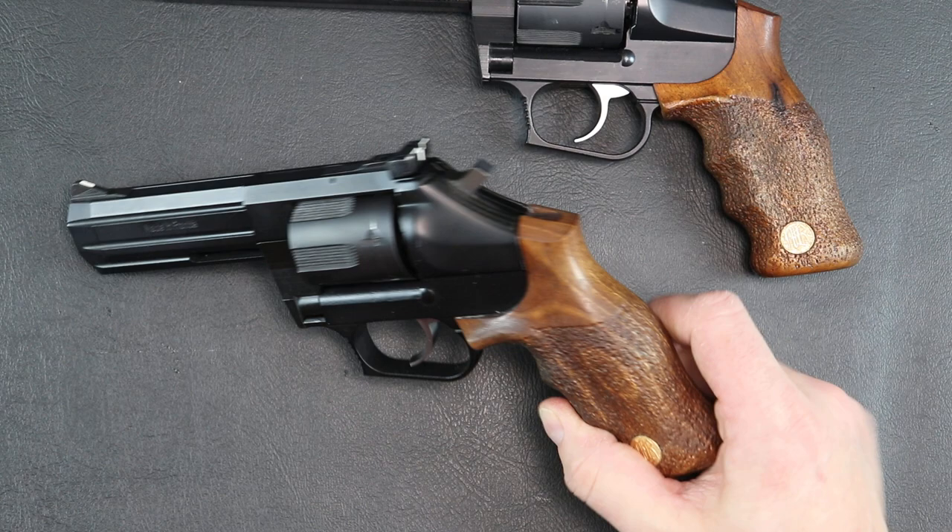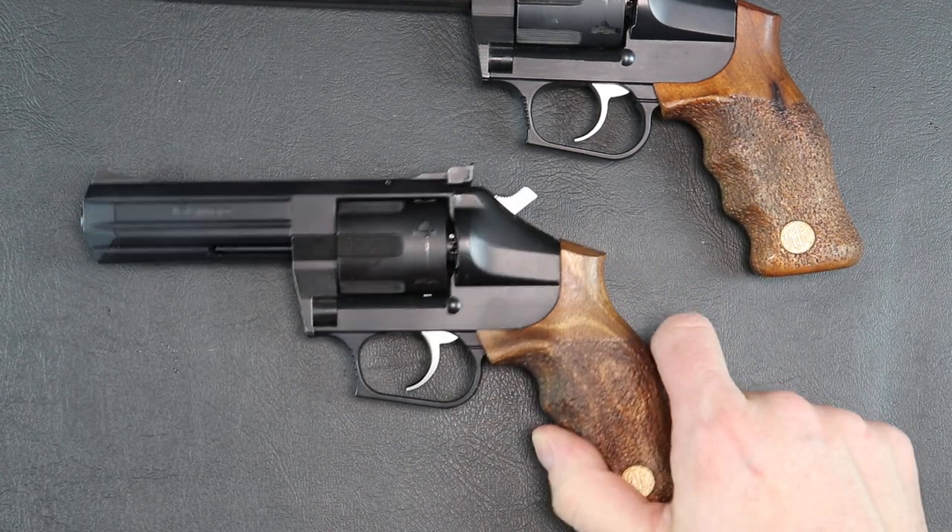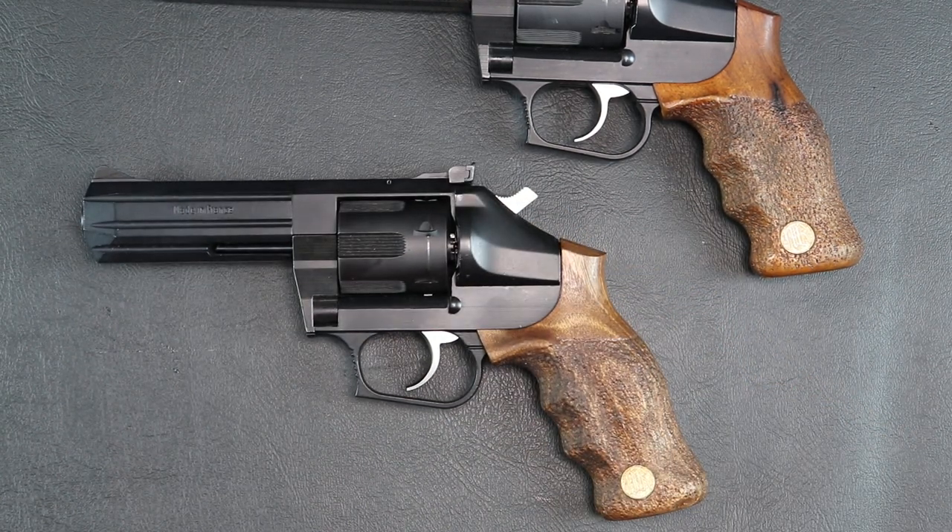Overall, it's a really cool-looking gun. If you're a revolver person, you may want to put this on your search engine list on Gun Broker. If one pops up, you may be able to get it.